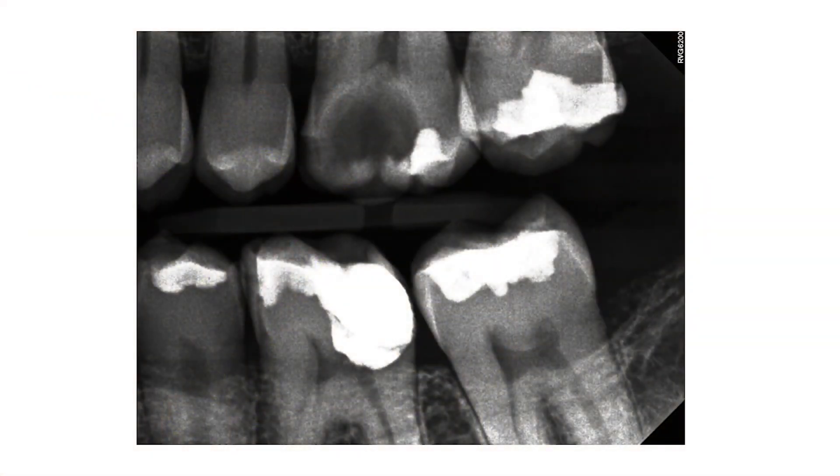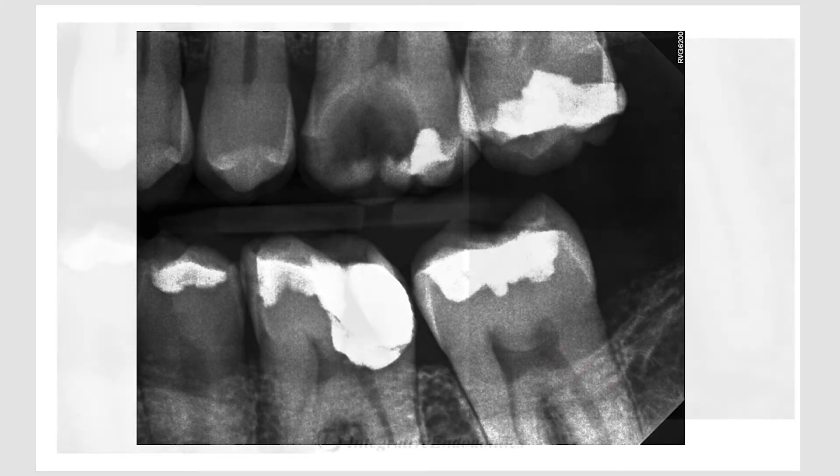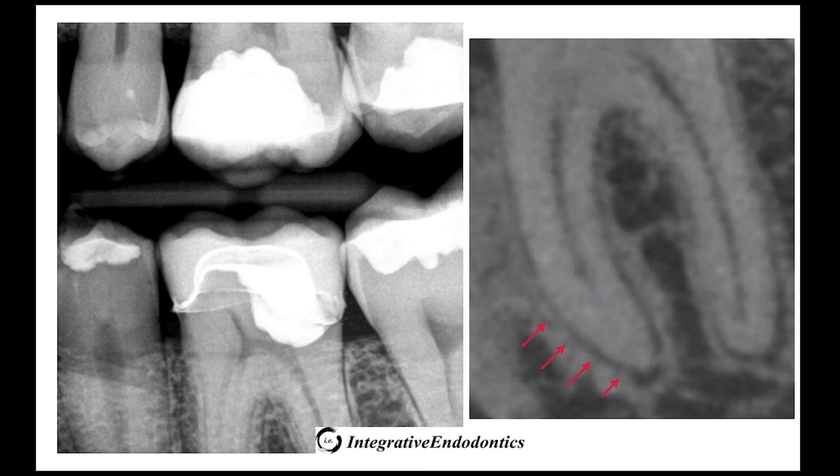Here you can see a bite-wing image showing the final restoration and proximity to the pulp chamber. At the six-month recall, the patient was completely asymptomatic and thermal testing was positive with a diagnosis of vital pulp and normal periapex.